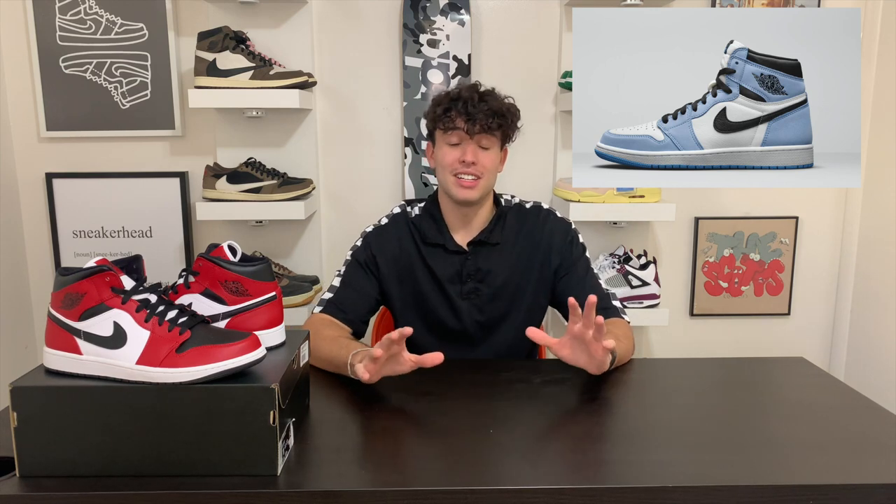First up, the shoe I'm most excited about — and also an early contender for Air Jordan One High of the year — we have this Air Jordan 1 High in this University Blue North Carolina colorway. The only real difference between this and the other OG UNC color is the black on the heel lock, but that doesn't even matter because this shoe is so gas. I love this shoe — resale is definitely gonna go crazy, upper $400s. Hopefully there's a good amount of stock so we can all cop. This one's definitely going right up on the wall.